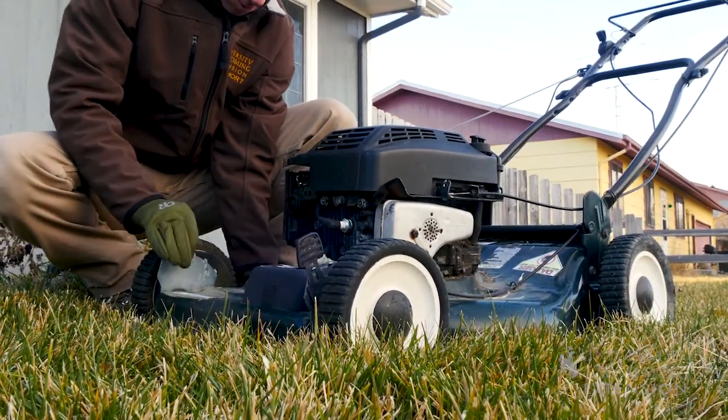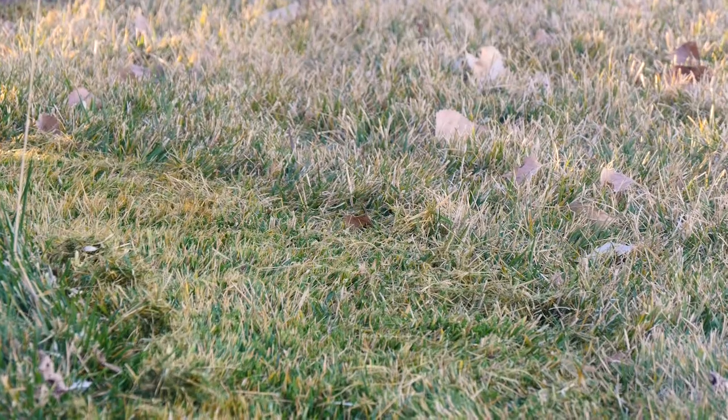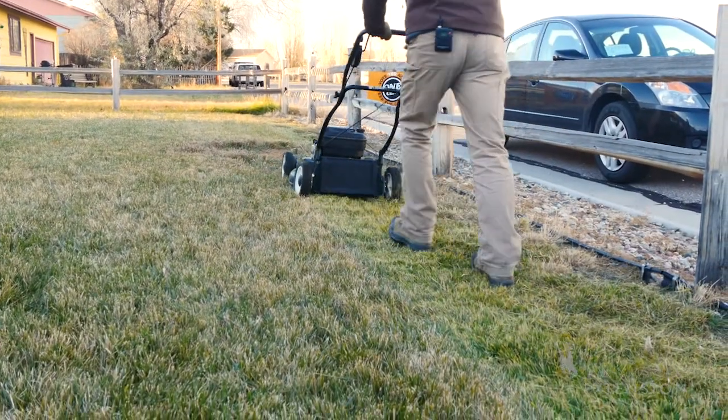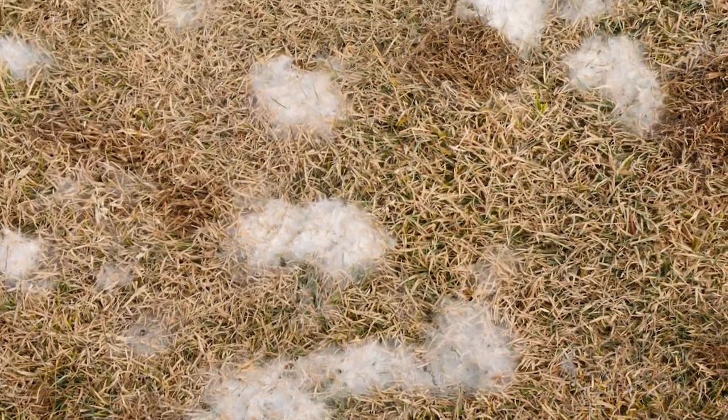We recommend putting your lawn mower on the lowest setting to remove as much above-ground biomass as possible. This will decrease the amount of above-ground growth and help minimize issues with mold, such as snow mold, that can accumulate if you have snow drifts sitting in your lawn for a long period of time.